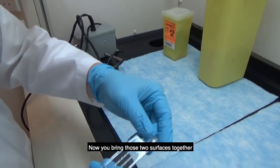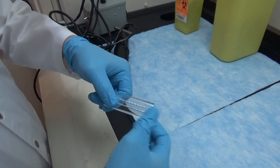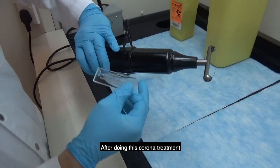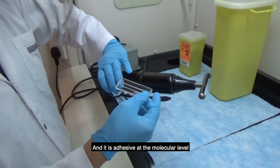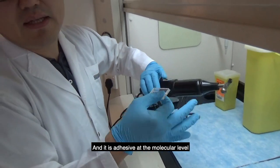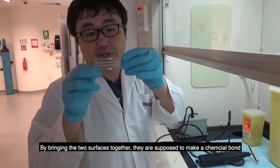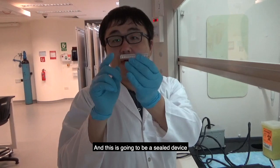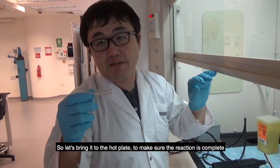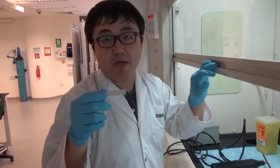Bring the two surfaces together. After the corona treatment, the surfaces are oxidized and adhesive at the molecular level. By bringing the two surfaces together, they form a chemical bond, creating a sealed device. Let's take it to the hot plate to make sure the reaction is complete.